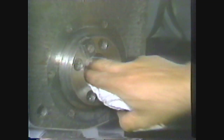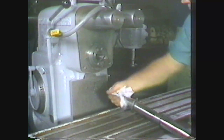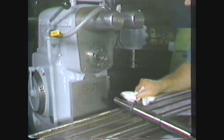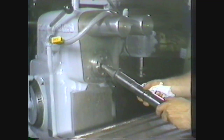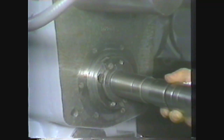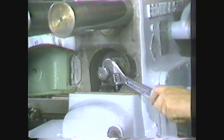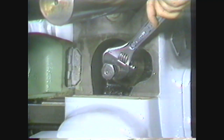When mounting the arbor in the milling machine, clean the hole in the spindle nose and make sure that the arbor itself is free of chips. Place the arbor in the spindle nose with the keyways lined up with the drive keys. Screw the drawbar bolt into the arbor, then tighten the nut to pull the drawbar and arbor into the spindle nose. This aligns the arbor into the spindle nose and holds it tight.